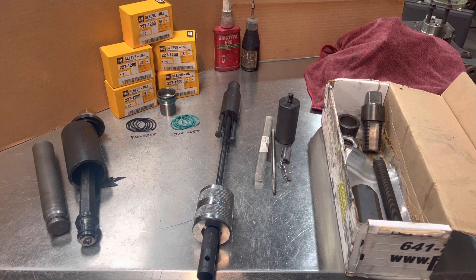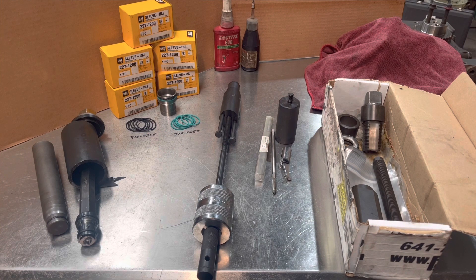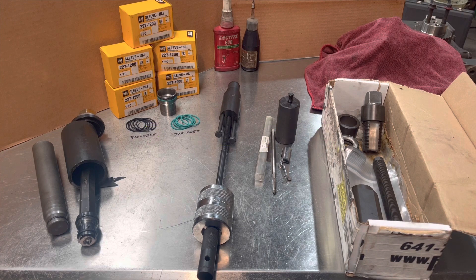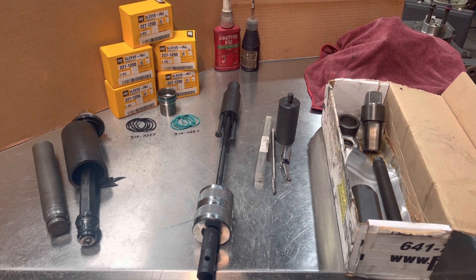You can also see our injector sleeves — brand new Cat ones. Part number 227-1200 is the sleeve itself. The top O-ring is part number 310-7255, and the one below it, the greener looking one, is 310-7257. So let's get started on how to properly remove and then install these injector cups.